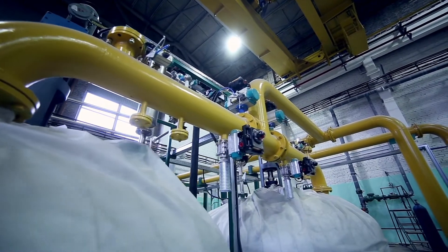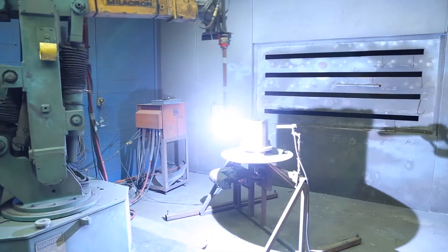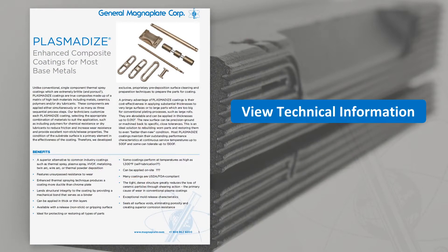It is well suited in oil and gas, chemical processing, aerospace, pumps and valves, and tool repair applications. Learn more about Plasma Dyes on our website.